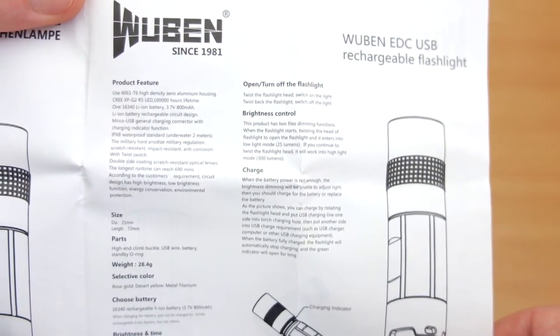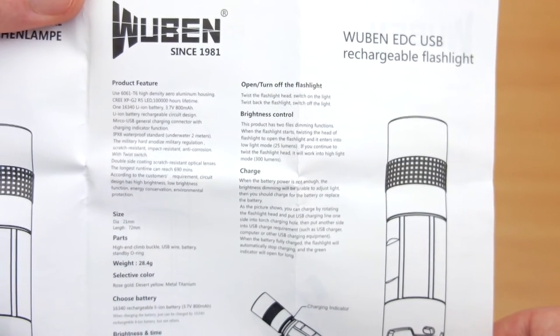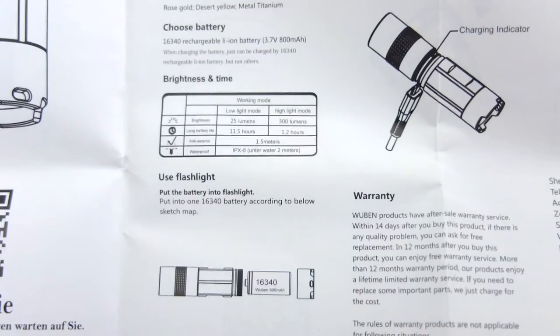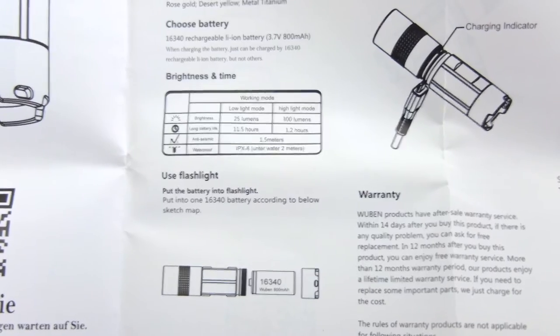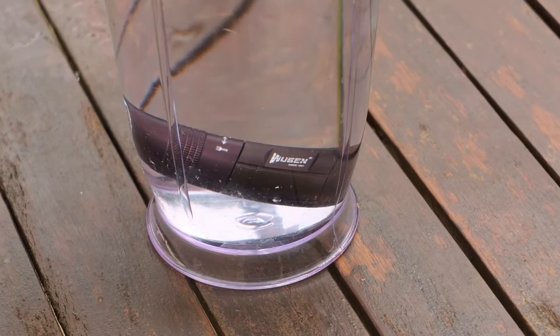Looking at the user manual that's included — they have a habit of using very small fonts so I've zoomed in as much as I can. It's not too much detail but enough to get you going, and it gives you a bit of information on the output and run times. You're looking at about an hour and 15 to an hour and 20 minutes at full power output, which is okay.